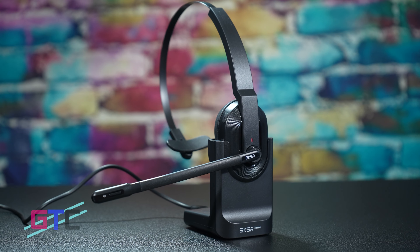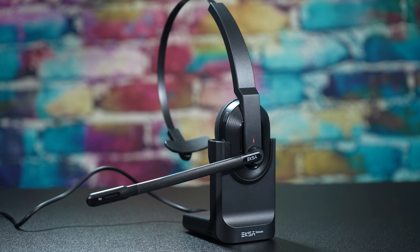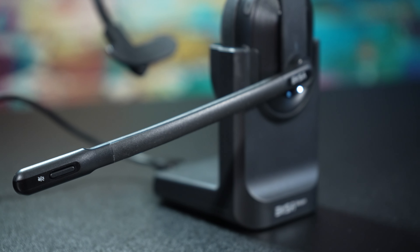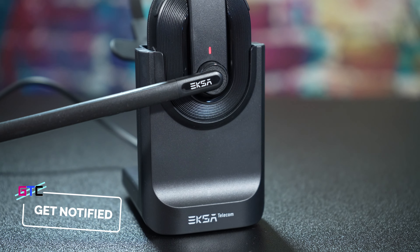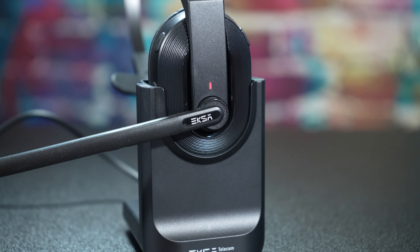The EKSA Telecom H5 Bluetooth computer headset is loaded with everything you need in a computer headset, especially the superb voice delivery. It delivers crystal clear voice quality to all of your callers with AI powered noise cancellation that blocks out 99.6% of ambient noise, giving you the capability of deafening your surroundings. This is the H5 EKSA microphone test — we are using audio captured from the microphone so you guys can get an idea of how it sounds. Let us know what you think in the comments.